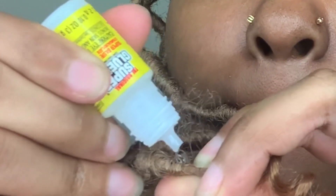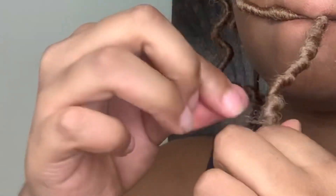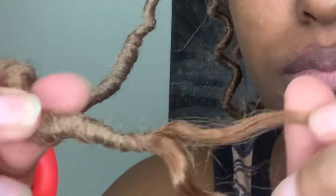The secret to the curly faux locs is the type of hair you use — the base hair is very important. The Freetress Water Wave hair is what the Cuban Twist hair is taking the shape of. When you wrap it around that water wave hair, it kind of takes the shape of it, and that is what causes the curls to automatically spring forth.